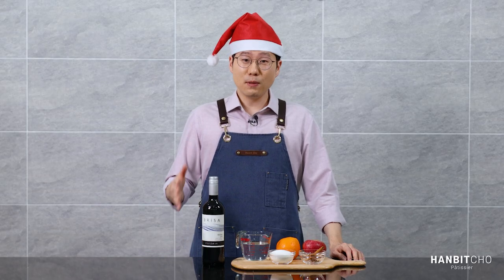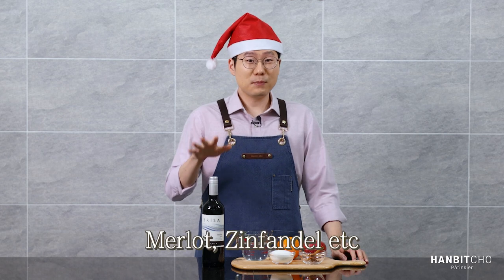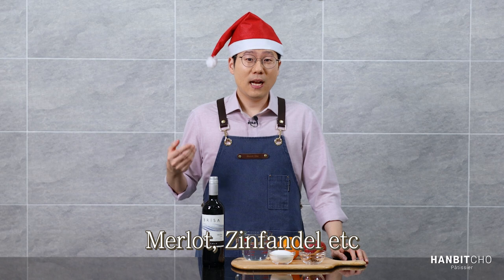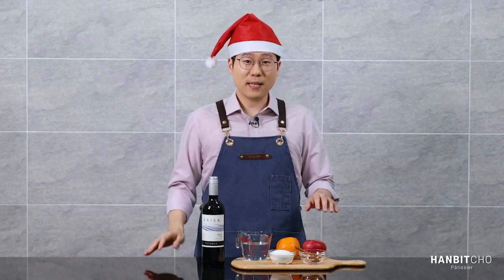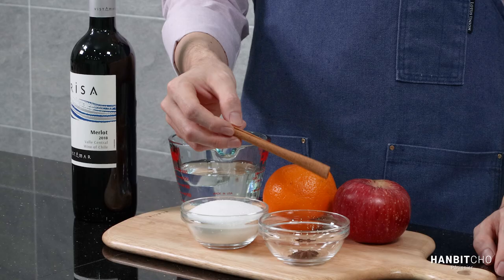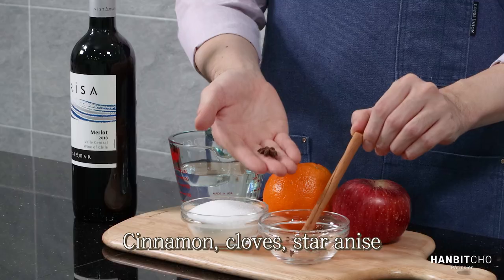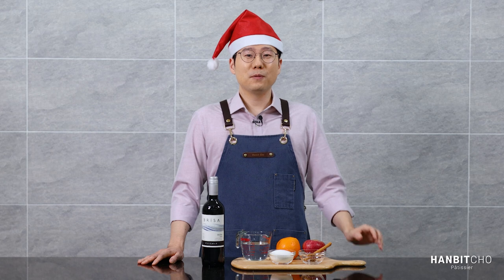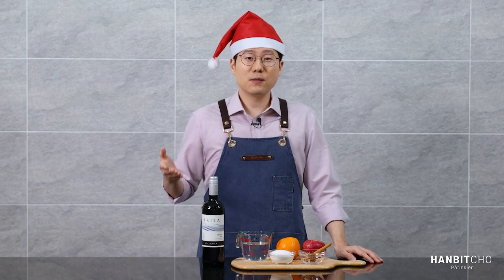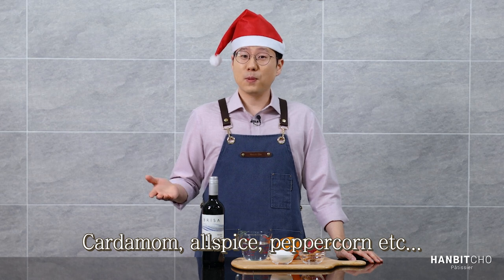I'll go over the ingredients. This is mulled wine, so obviously you need wine — red wine. I'm using Merlot today, but I've seen lots of people using Zinfandel, Cabernet Sauvignon, and so on. Let's go over to the spices, because spices make all the difference. I've got cinnamon — I'm using cinnamon stick — cloves, and star anise. If you don't have all these three, the minimum will be cinnamon. You can also use other spices like cardamom, allspice, peppercorn, etc.